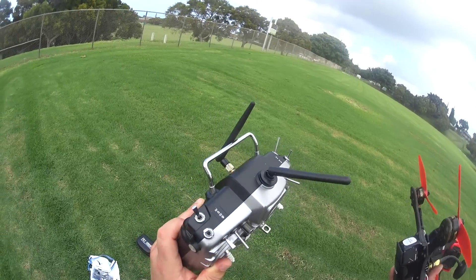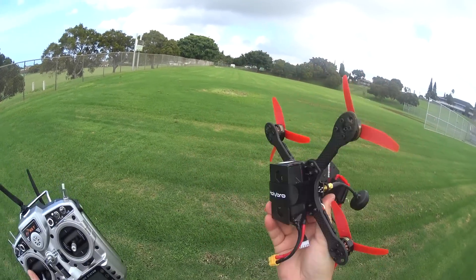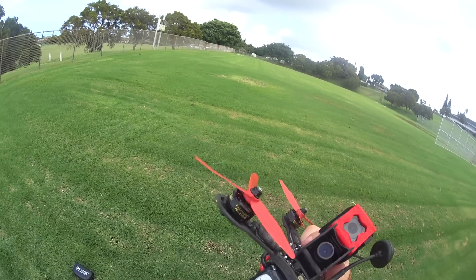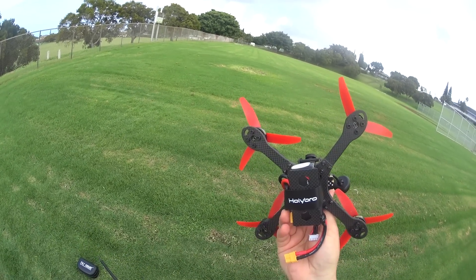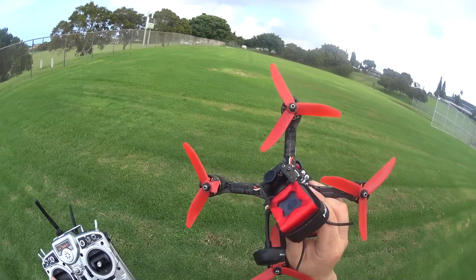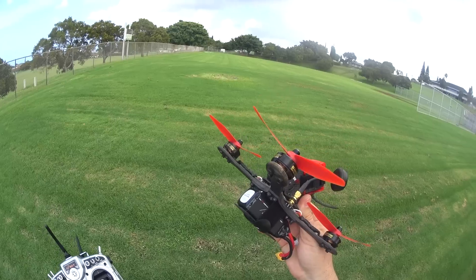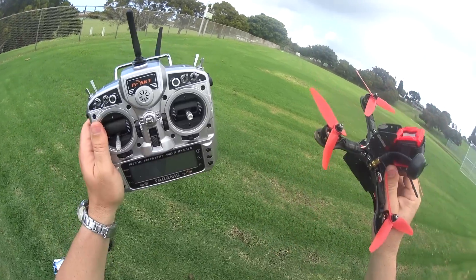I hope you enjoyed this review and found it informative. I definitely enjoyed this one. I also have the Venom battery — pretty good cost, cheap batteries and they seem to perform well. Anyway, big thumbs up from me except for that little tumble in Horizon/Ratitude mode. See you guys in the next video, thanks for watching.